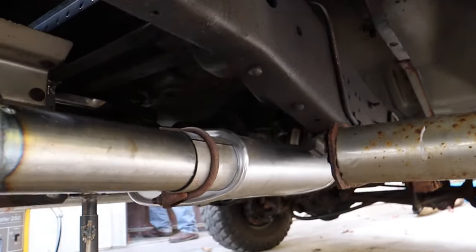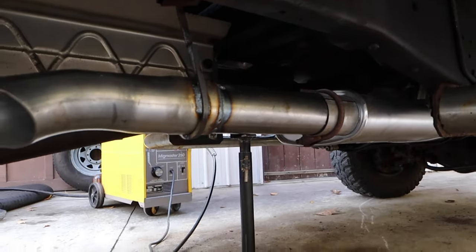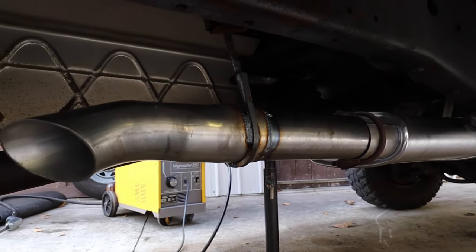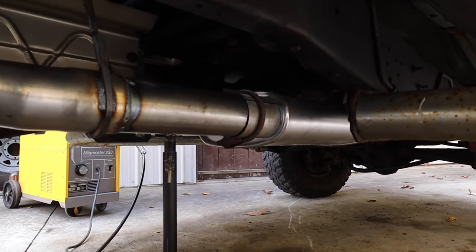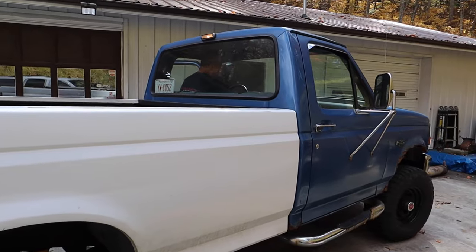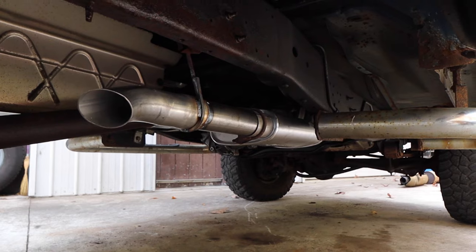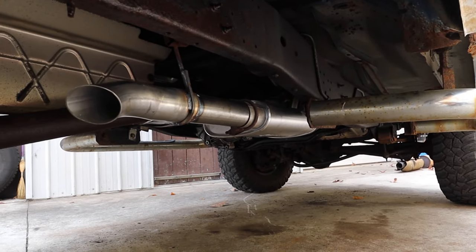And there it is — the final product. Got the muffler coming off the stock exhaust, one clamp here that's welded up, and the hanger right there — looks really good. If anything, this project was the perfect example of doing the right stuff to probably the wrong thing, but hey, it's going to work and do exactly what it needs to do as an old farm truck. Dad fired it up — sounds pretty good.